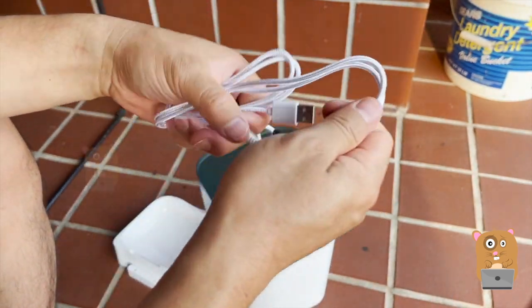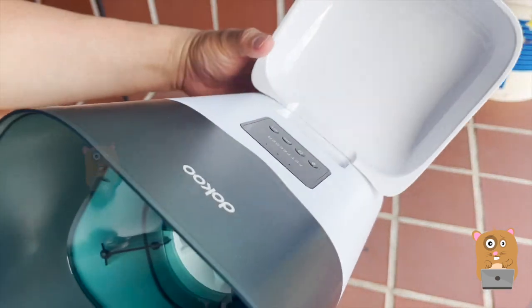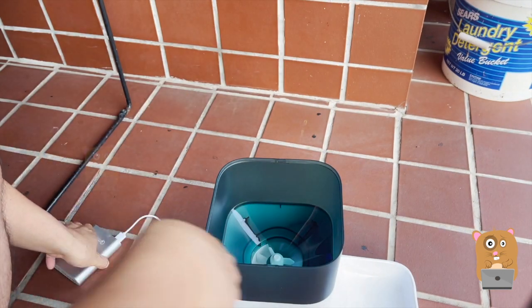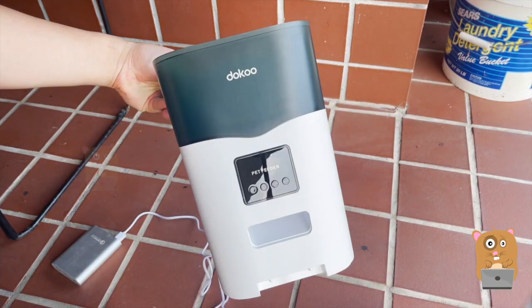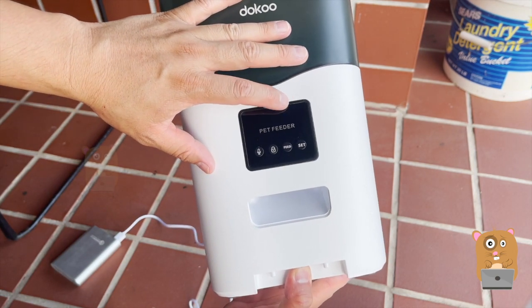It is braided. And here's the hopper, where the food goes. Now I'm trying to install the food tray. I have a battery — let's power it up. Once it's powered up, the LED over here is lit. I'm not sure if my camera can catch it, but there's a blinking blue LED.